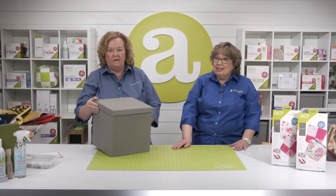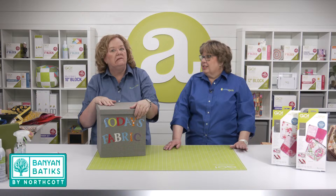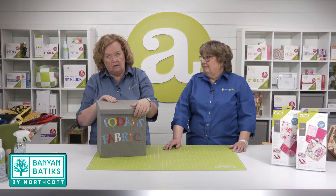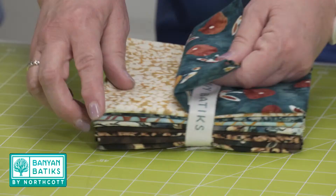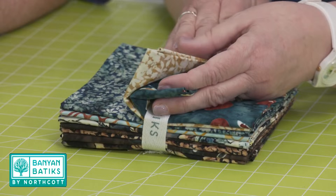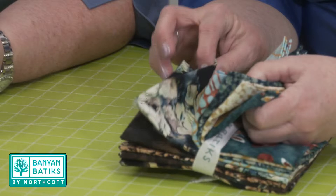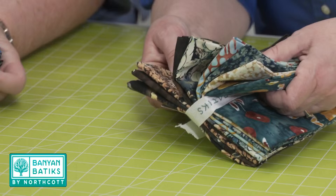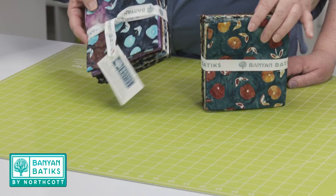Are your minds spinning with ideas like ours? We're going to take a little break and look inside the fabric mailbox to see what our friends from Banyan Batiks have sent as fabric selections to give away. I do love Banyan Batiks — look at these! They're stunning. There are purples and teals, and this one's got roses on it. These are just stunning batiks — so many possibilities for cute bags. But as always, we have to give them away!